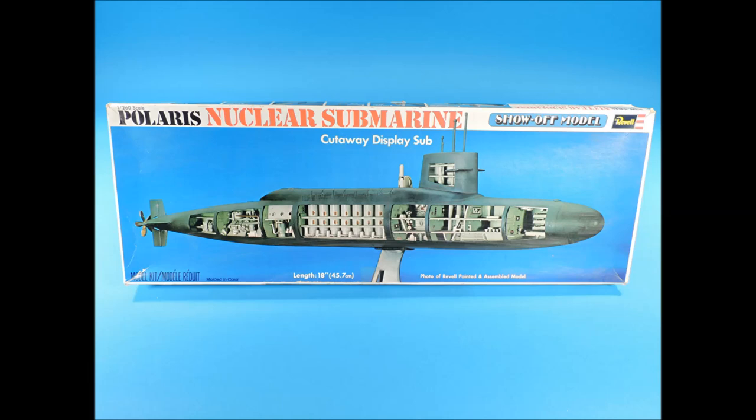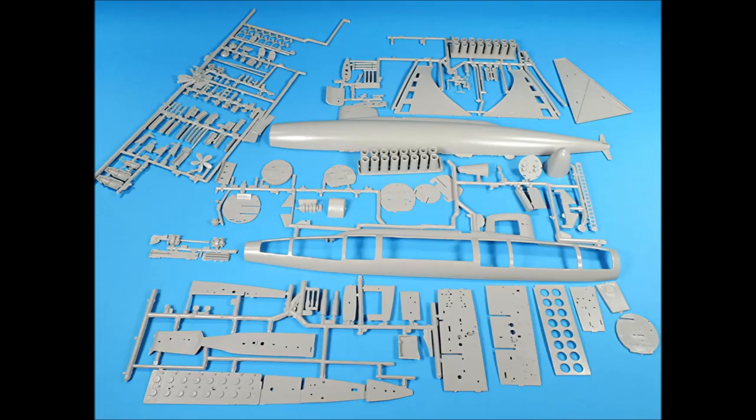In the late 1980s, Revell reissued the kit and changed the starboard side of the hull to depict a cutaway. The Revell reissue doesn't have the colored plastic. Considering the age of the molds on both the Renwall and Revell kits, they still look good. The reissue series on both are well worth the price.